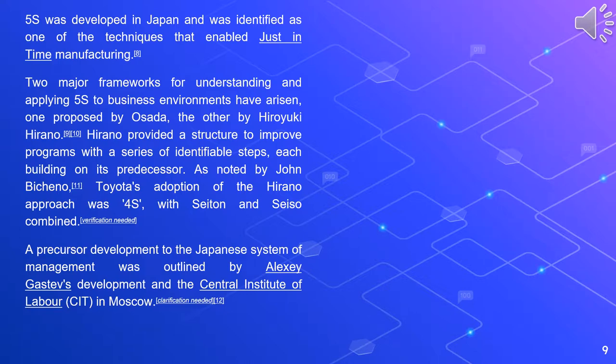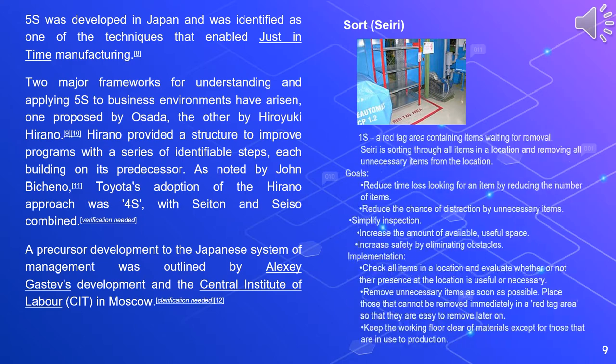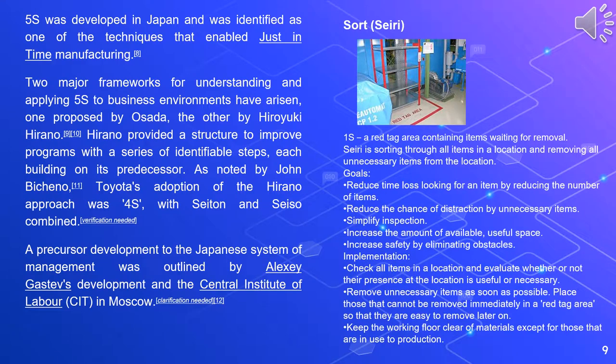A precursor development for the Japanese system of management was outlined by Alexei Gastev's development at the Central Institute of Labor in Moscow. The first S is Sort, or seiri. A red tag area contains items waiting for removal. Seiri is sorting through all items in a location and removing all unnecessary items from the location.